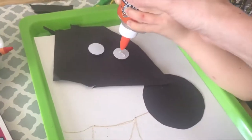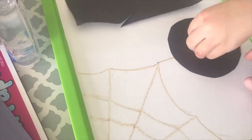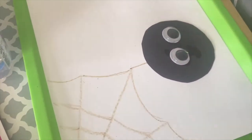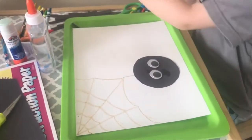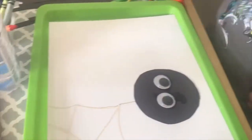We used liquid glue for the googly eyes. I let him help me squeeze it and we put them on together — he really loves doing glue. It's going to be eight legs, so we're also studying the number eight. We did our circle and now we're going to do the number eight, which is our eight legs.